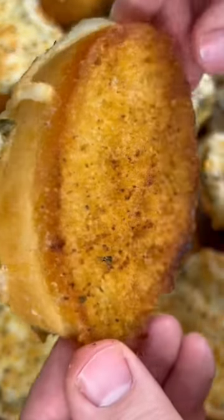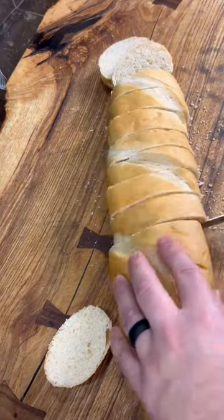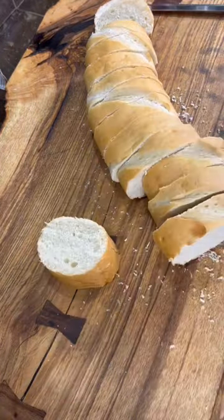Super easy, cheesy pesto garlic bread. Start by cutting up your French loaf into whatever size you prefer. I like them to be about the thickness of Texas toast.